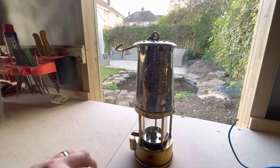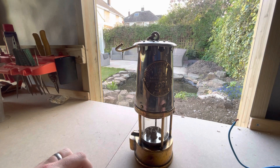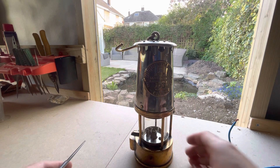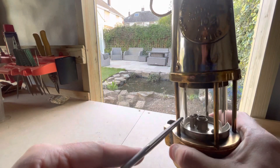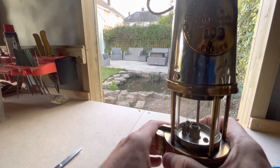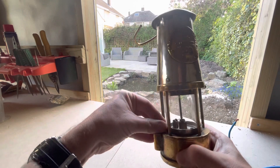Hello, I'm doing a video today showing a Protector SL miners lamp, commonly known as a workman's lamp. It has no flint igniter inside, but it does have a piece of wire that ignites a flame in the lamp room. Let me strip this down and show you a bit more.